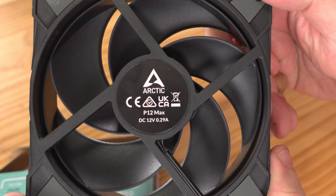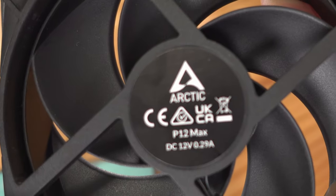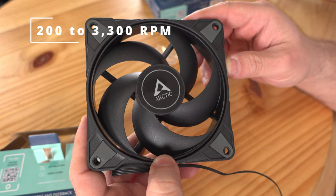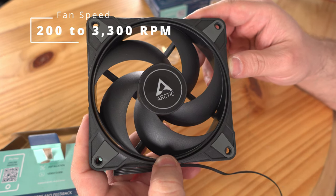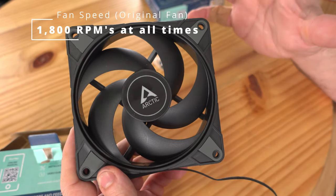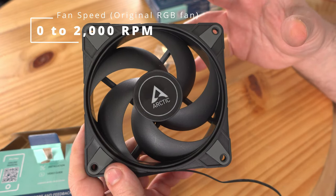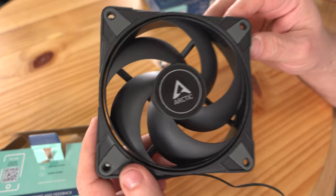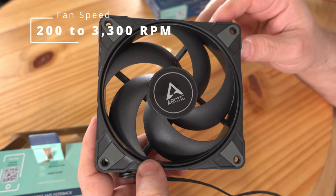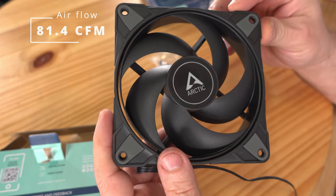On the back it reads Arctic P12, DC 12 volts, 0.29 amps. The fan speed on this goes from 200 RPMs all the way up to 3300 RPMs. The original was maxed at 1800 RPMs and was always at 1800; the RGB one went up to 2000 RPMs and was variable. This one goes from 200 all the way up to 3300 RPMs — faster than the original.